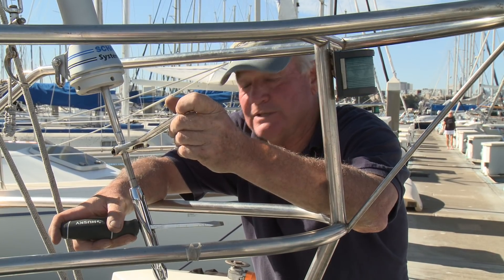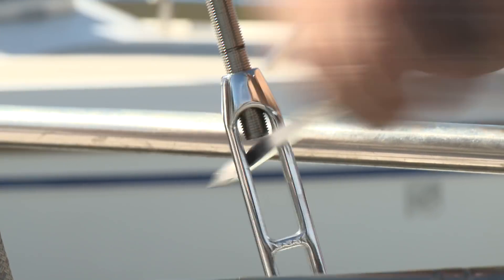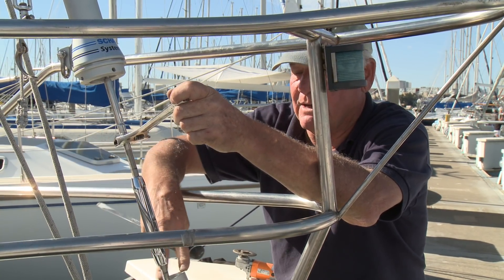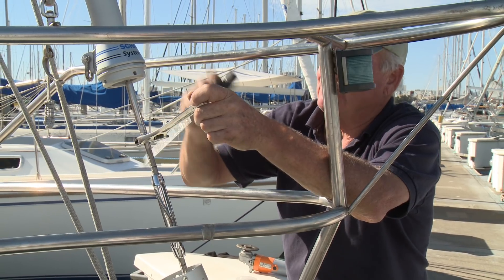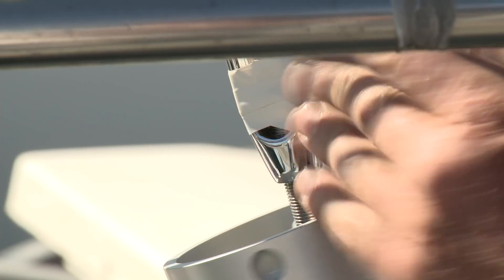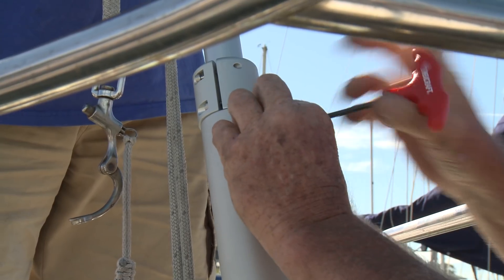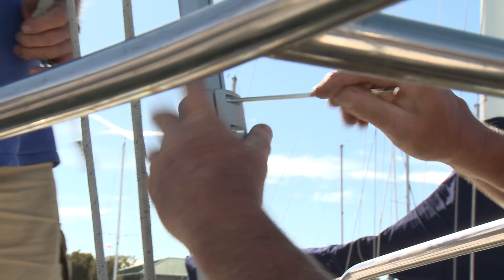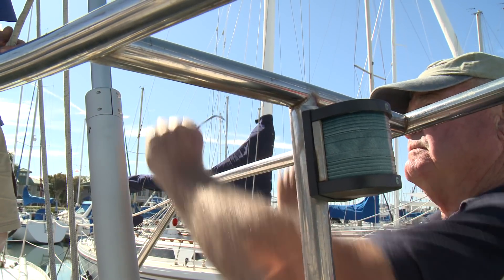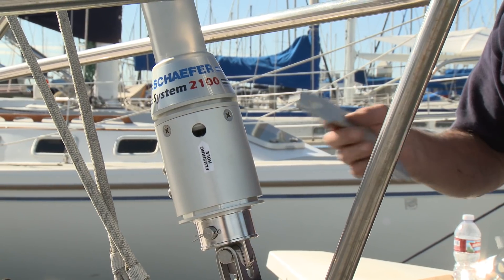Now with the system hooked up to the forestay, we adjust the turnbuckle back to its original marks to restore the original headstay length — we left marks on there with a marking pen. Then we put the torque tube back onto the bearing pack and put the set pin back in at the top. We always remember to put the cotter pins on the turnbuckle once it's been adjusted.